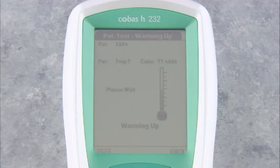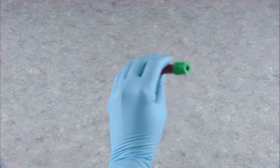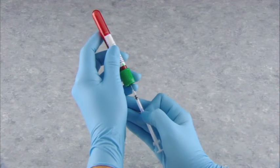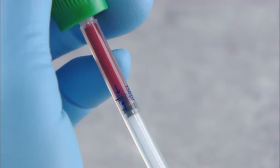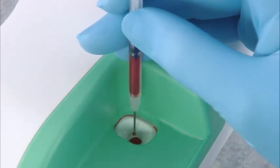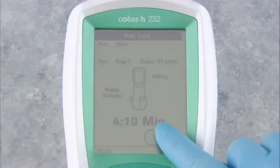The screen changes to patient test — warming up. After a few seconds, the screen changes to patient test — apply sample. You have five minutes to apply the sample. Gently invert the tube of blood about four to five times before withdrawing the sample. Using a Roche cardiac pipette, withdraw 150 microliters of venous blood from the heparinized vacutainer. Make sure that the top of the blood sample is located at the blue line between the two blue arrows on the pipette, and make sure the sample does not include any bubbles. Holding the pipette vertically over the sample application area, slowly apply the sample so as not to lose any of it. Dispose of the pipette according to your facility guidelines, then touch the check mark on the meter touch screen.